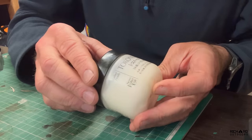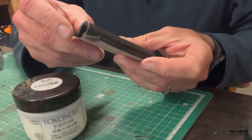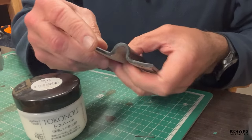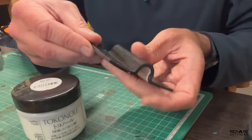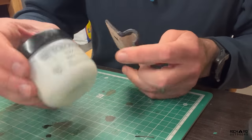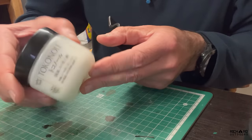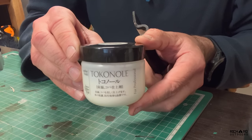I'm going to use some Tokonole cream to burnish the edges of the bits of leather. It just makes them smooth — chops off the hard edges and makes them shiny, smooth, and very hard. This stuff's great. It costs more than Elon Musk's tax bill, but I think it's the best for the job.